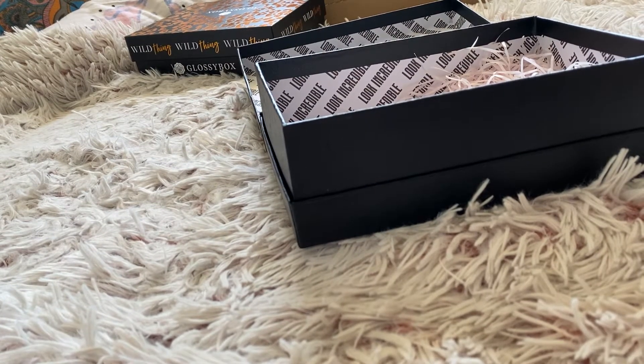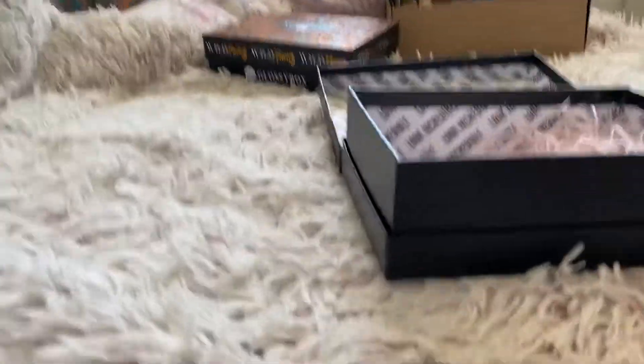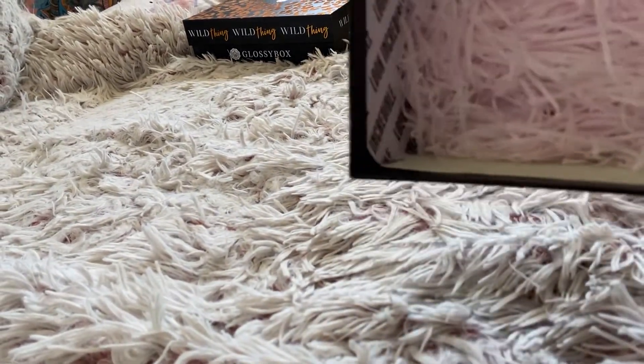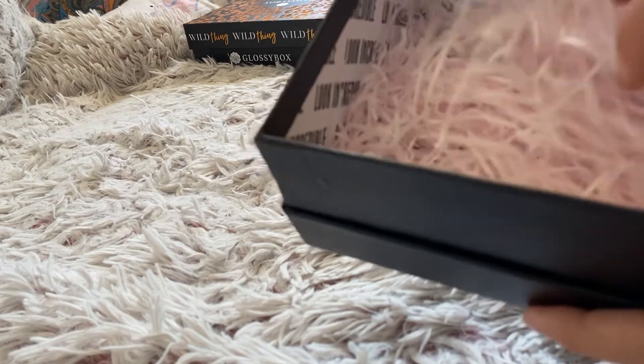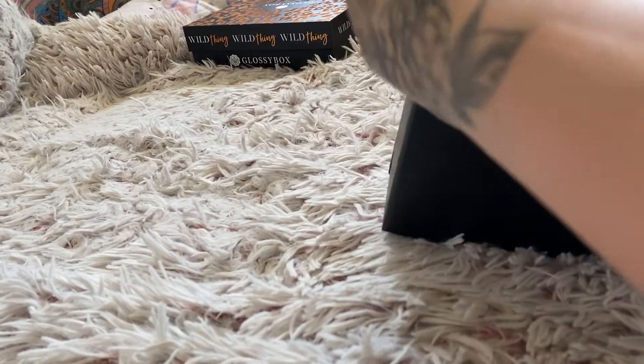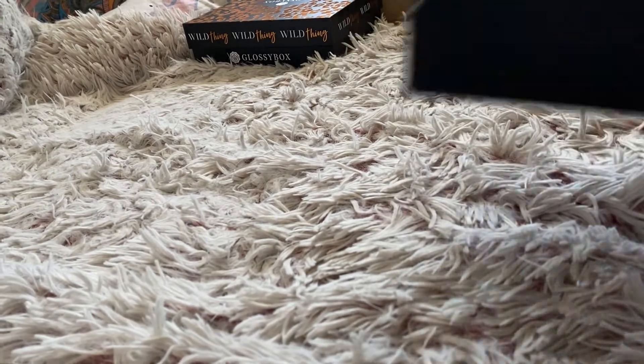I do love my Look Incredible boxes - they do not disappoint. They are one of my favourite subscription boxes. They give you a nice pink lining inside - almost what you would use for a rabbit's bed! I don't know why that just popped into my head, but oh well.